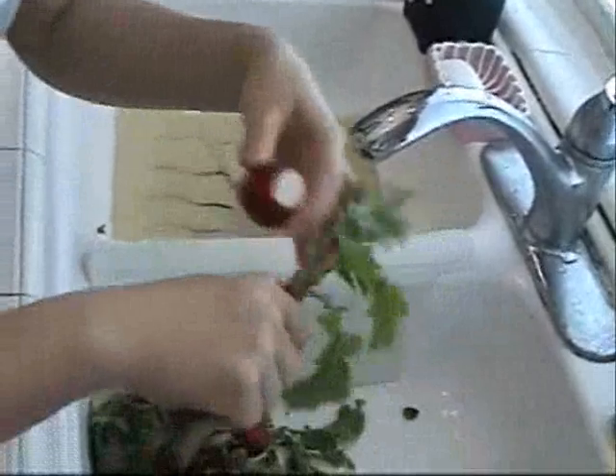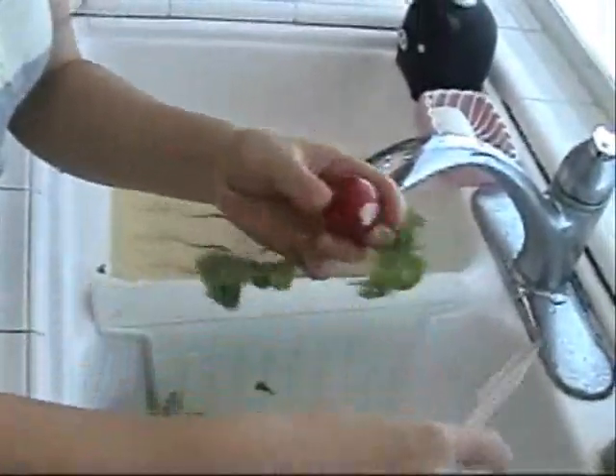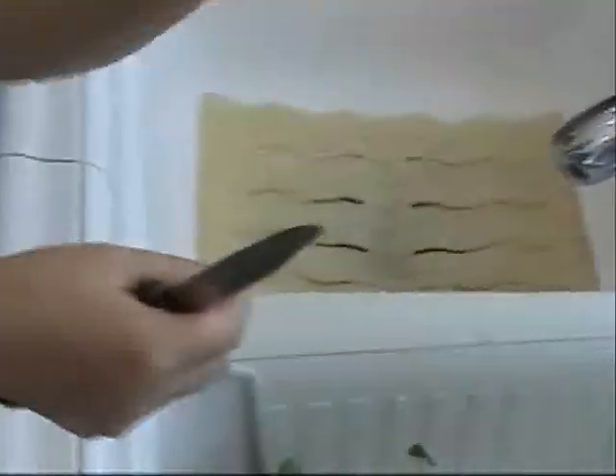You pick like this at the top and bottom like this — discard those. Actually, I need to save some tender ones for later to garnish on top. I only want those radishes.